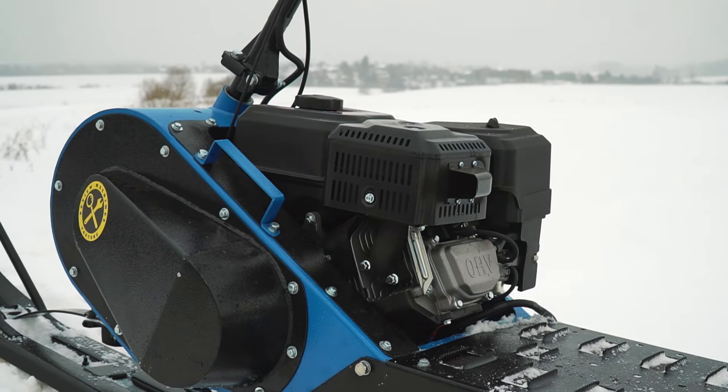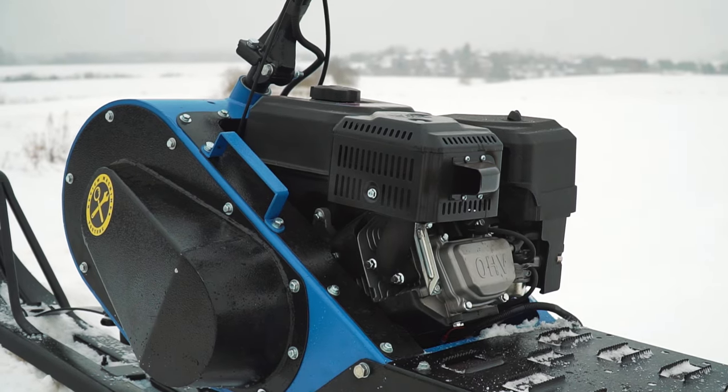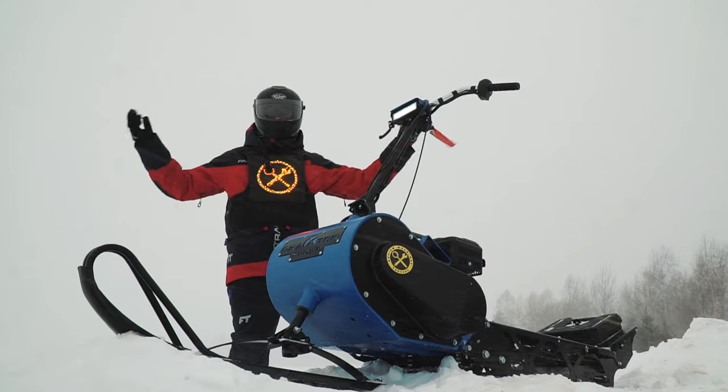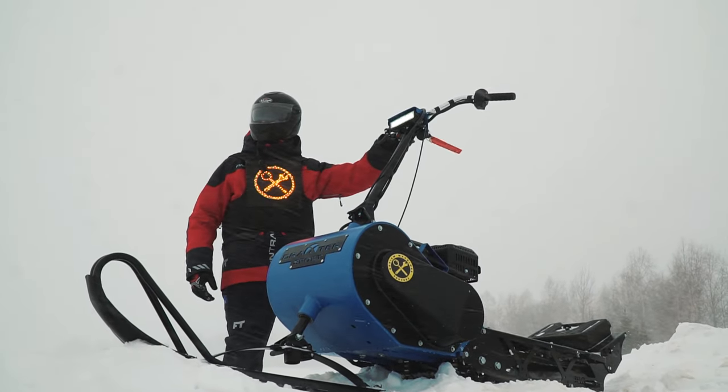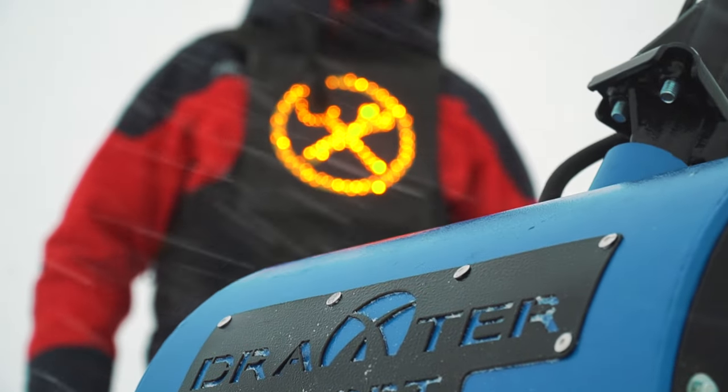Today we will try to find out why these snow scooters are rapidly gaining popularity, what are their pros and cons, and as always we will conduct all the key tests and look at the design features. But first of all, I urge you to subscribe to our channel — it is very important for us.